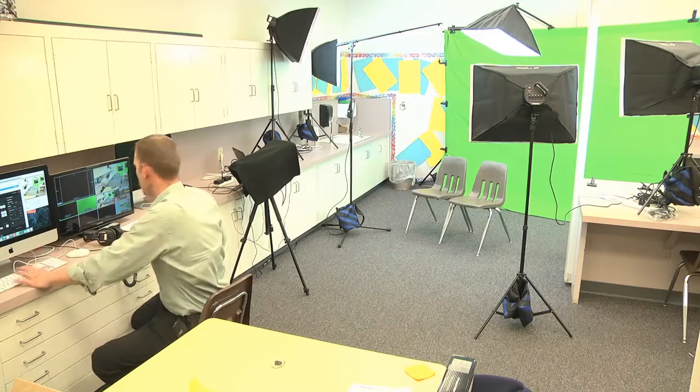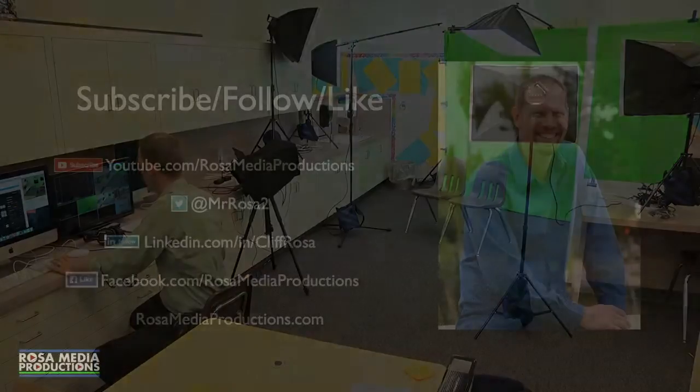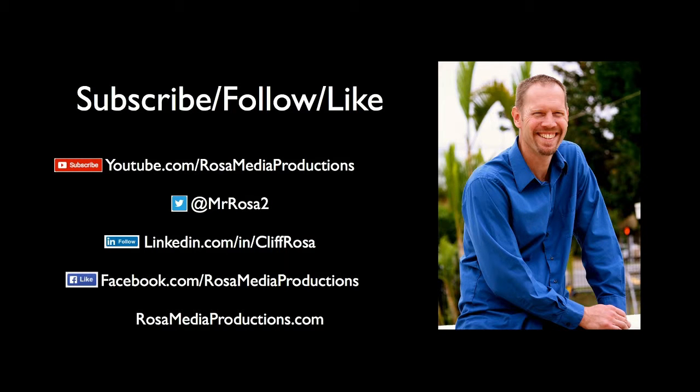I've seen some really strong, powerful things happen with an administrator with vision getting a video studio going and using it effectively, so I want to encourage you in that. Contact information: you can find me on various social media — YouTube, Twitter, LinkedIn, Facebook. My email is cliff@rosamediaproductions.com and my phone number is 714-485-7948. All right, catch you next time.